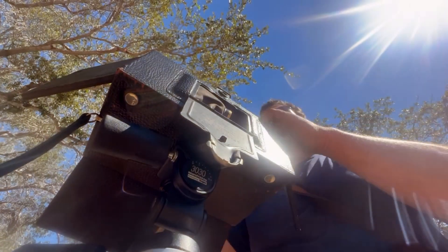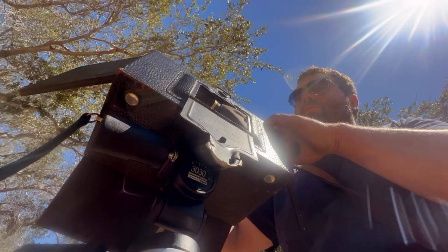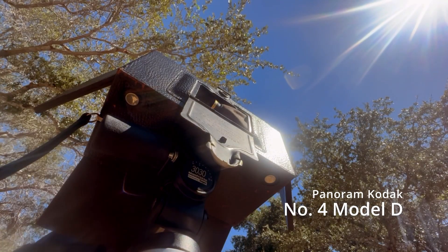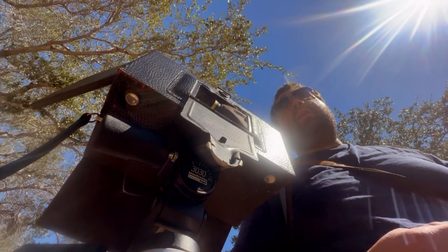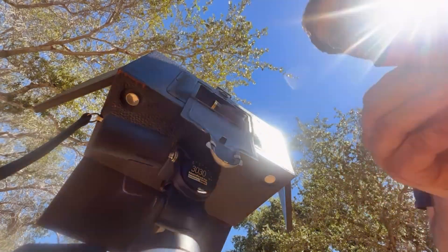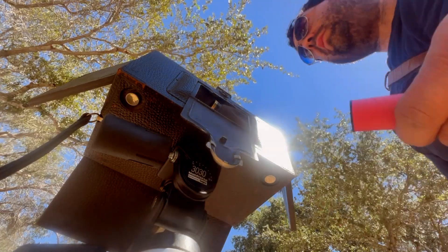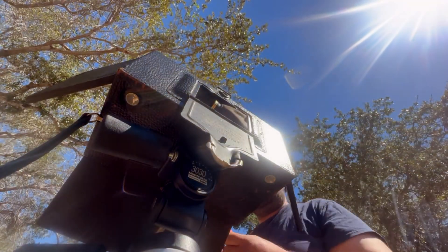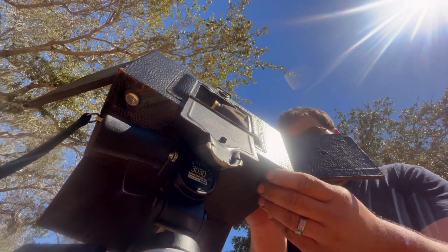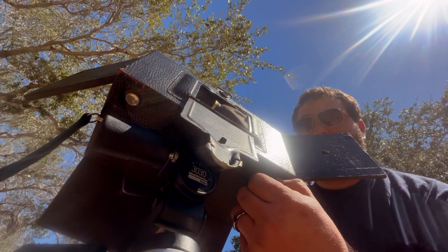Hi there, I'm Sky, and welcome back to my channel. On today's episode of 'bringing a film format back from the dead,' we have a Panoram Kodak Number Four Model D. This particular camera came to me from another photographer on Instagram named Bruce McCamish. Bruce asked me to make film specifically for this camera so he could use it as it would have been used back a hundred years ago.